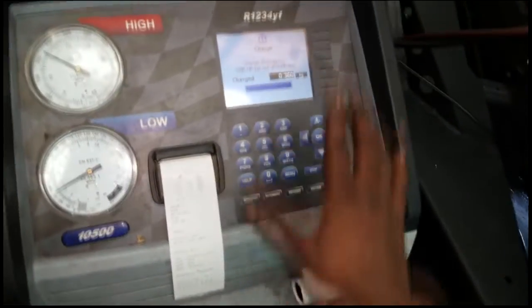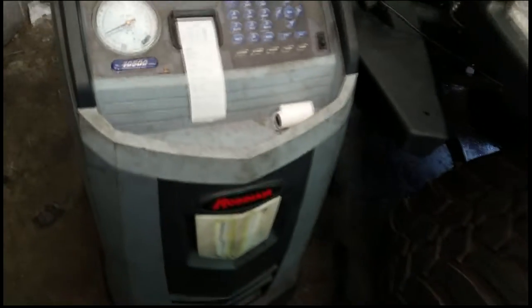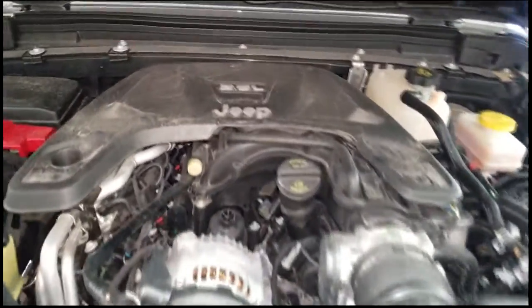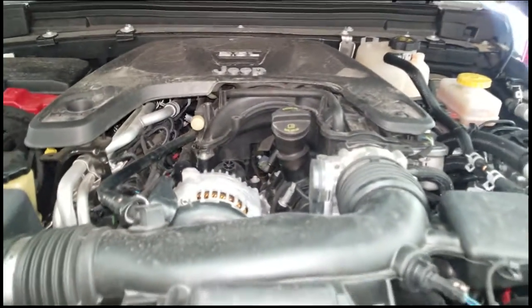I've got an AC update course coming up where we're going to go over this machine. I had a course a while back but I need a refresher because the freon is so expensive. They're starting to charge the techs for incorrect readings, and they want to know exactly how much freon you use — you get that off the label of course.